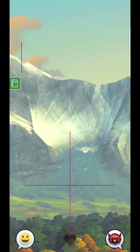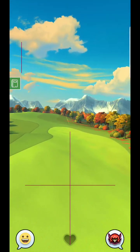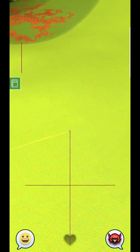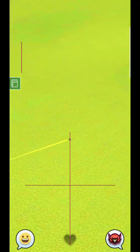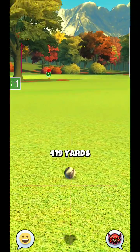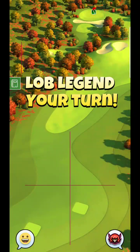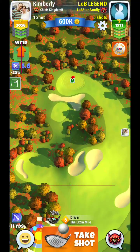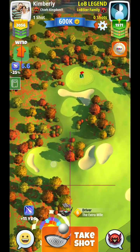Otherwise I wouldn't risk it — I don't think it's worth getting over there. But just by the looks of this hole, I would try to get it over there to the left if I could, because I'm a little bit worried about this angle. This is my first attempt at this hole, but here you can actually kind of see it's a little bit shielded — it seems like the green is partially blocked.